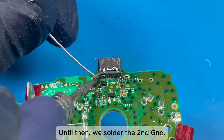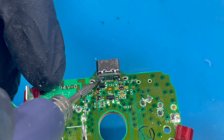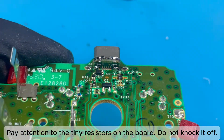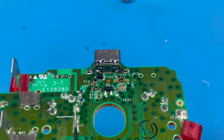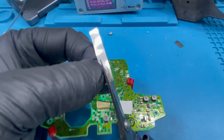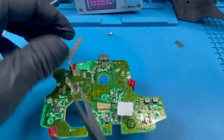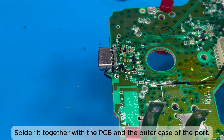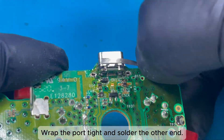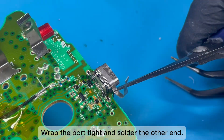Once aligned, solder the second GND. Pay attention to the tiny resistors on the board — do not knock them off. Cut a small strip of the nickel plate, solder it together with the PCB and the outer case of the port, wrap the port tight, and solder the other end.